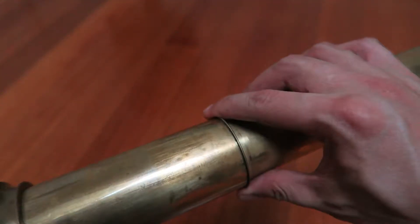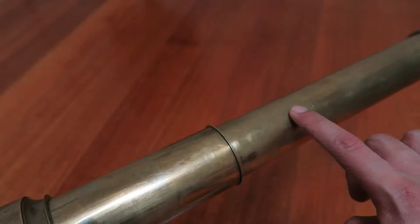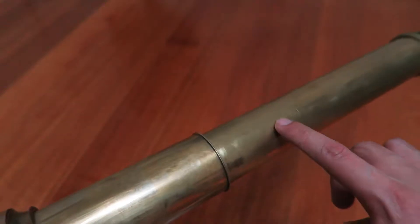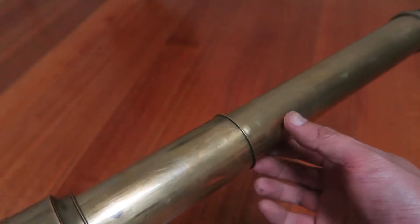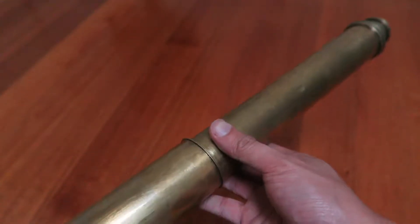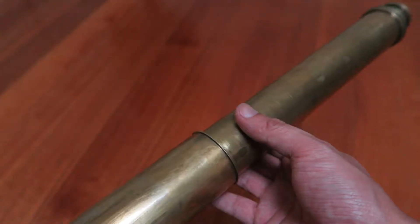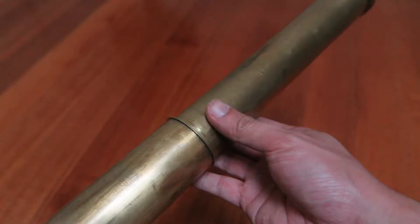If you unscrew the telescope here, there are two more lenses inside — which are the erector lens cartridge to flip the image the right way around. If we did not have this, the magnification would not be as strong, not as clear, and the image would be upside down, which is of no use to anybody.